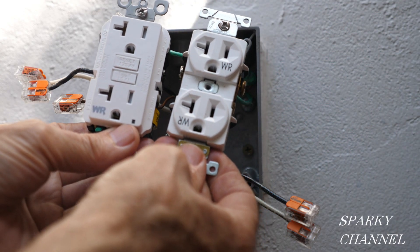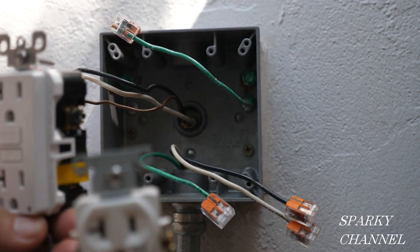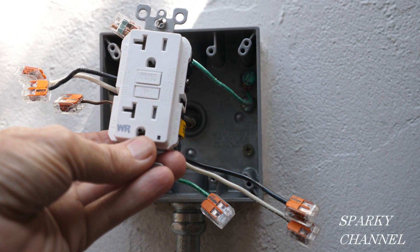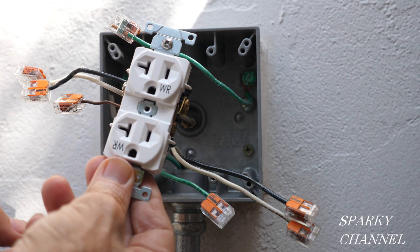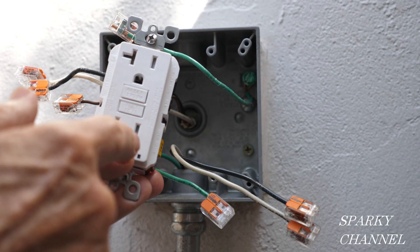They're both commercial quality and spec grade, so they're excellent quality receptacles. This box happens to be the most upstream box of the circuit, so I'm going to be installing the GFCI right away, and then it'll protect the other receptacles downstream — this receptacle and one other. There are three duplex receptacles on this circuit.